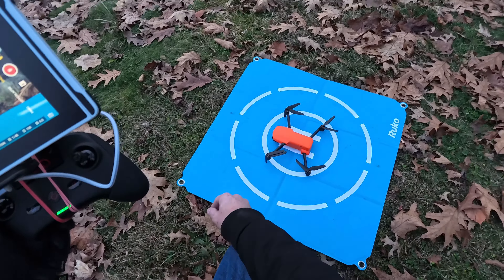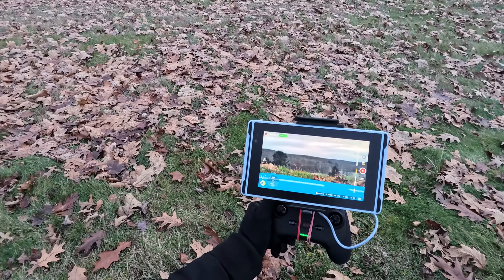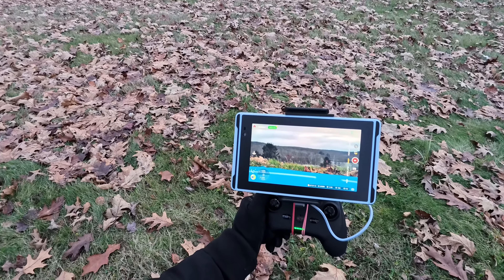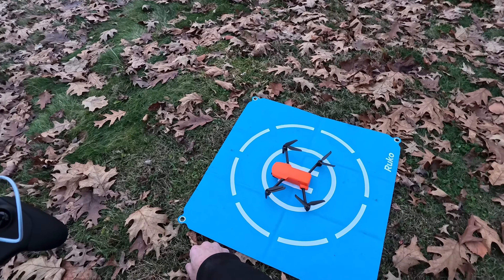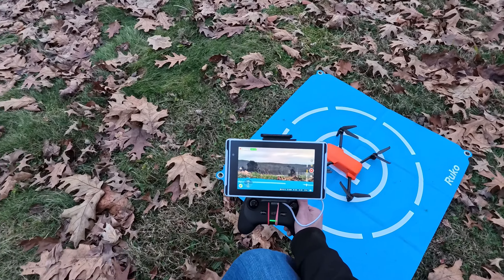Good morning everybody, Rob and Swink the Drone here. I've got the Ontel Evo Nano Plus out here at the lake at the Buck Crackadonnie with the Huge Rock X7 Super Bright Tablet. I wanted to try this out with the Huge Rock X7 Tablet.